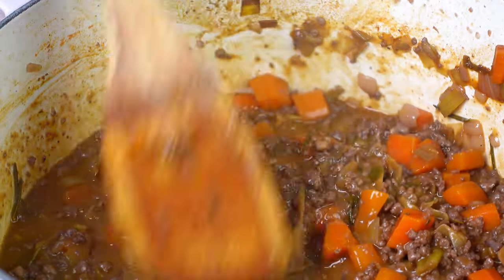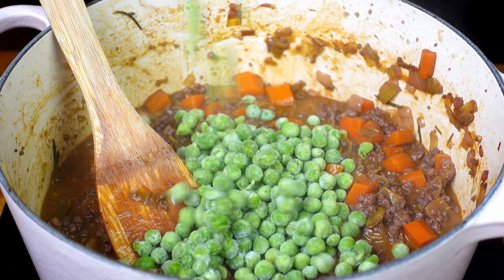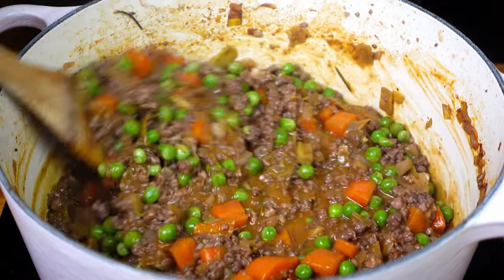Peas just work in a pie. It's important we use frozen ones, otherwise they'll overcook as this has still got to go in the oven. Kill the heat and put that to the side to rest while we make the other component — the mashed potato.